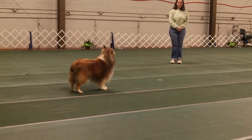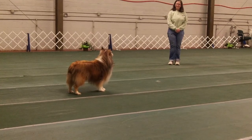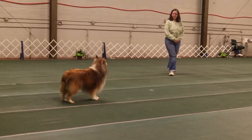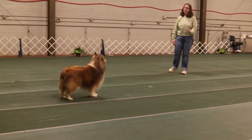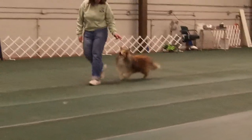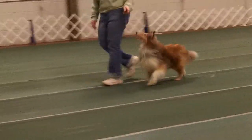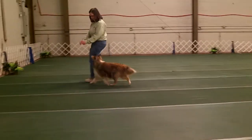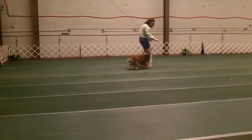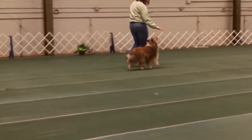Joan has already shown you that dogs move forward and can move in what we call a heel position on either side. In freestyle, we strive for a dog who is physically balanced and will work equally well on both sides.